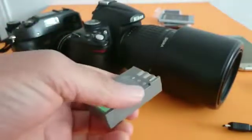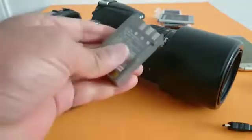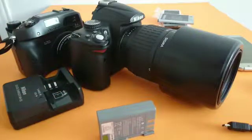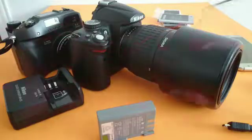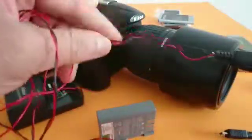You can do this with phones, cameras, or any device. All you need is a cable that you have to cut. This is my USB cable — I cut it and removed the cover.